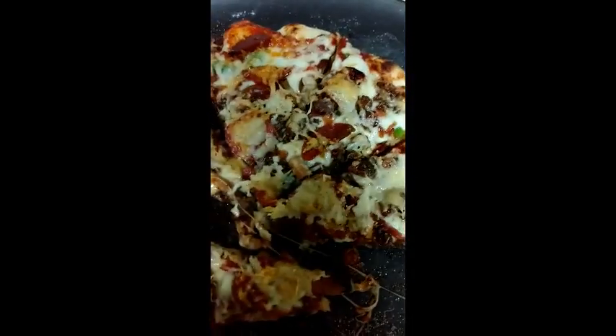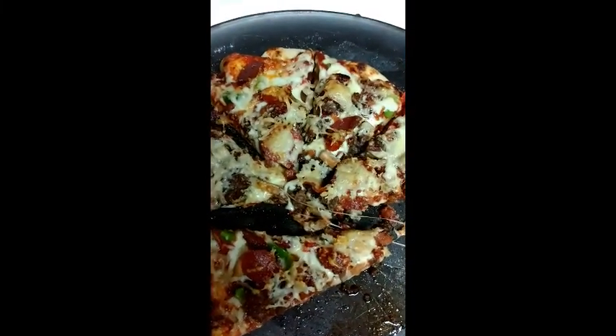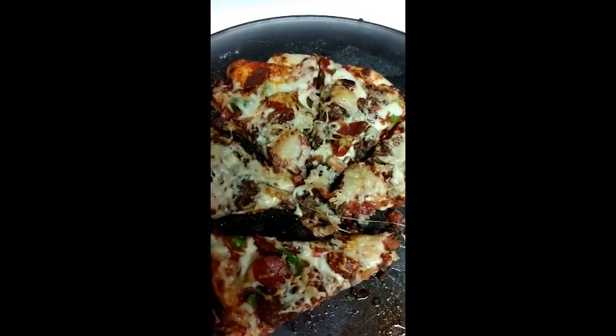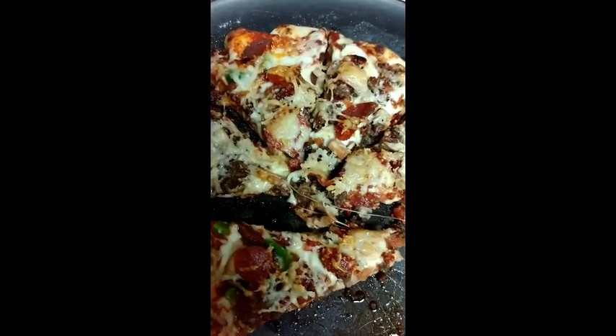This was the last pizza — loaded with pepperoni, bacon, mushroom, sausage, and green peppers. Not bad on the grill for wood fire pizza.